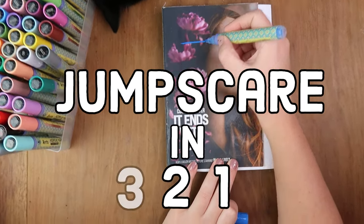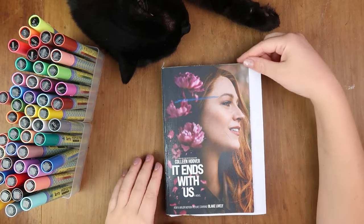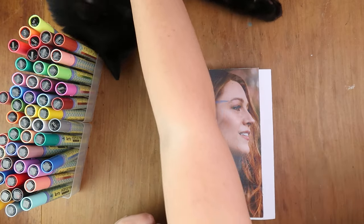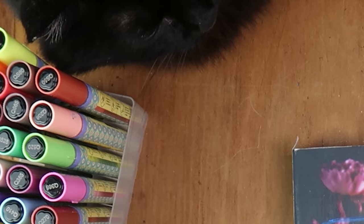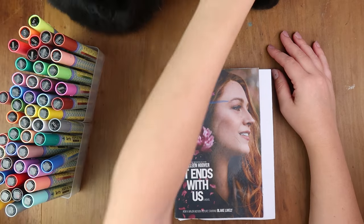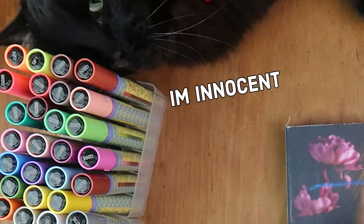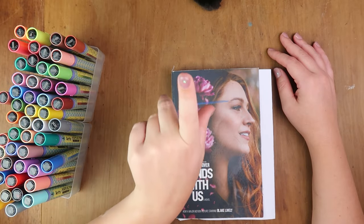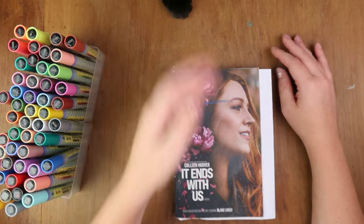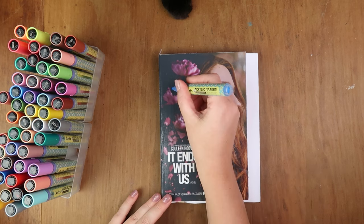My cat GG literally just whacked me with the camera - pushed the tripod! Why are you biting as well? Don't bite - you know you don't bite. You're a nice boy, come on.